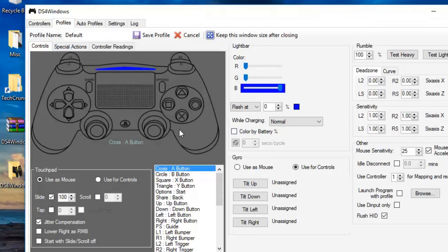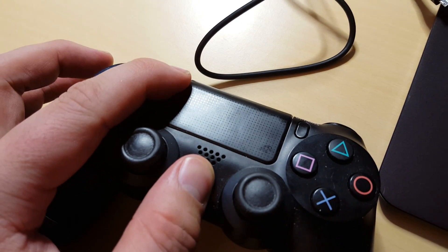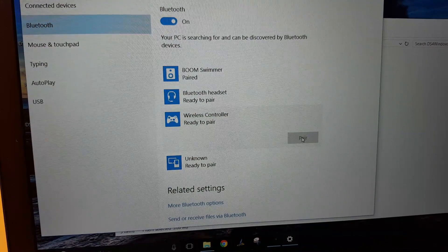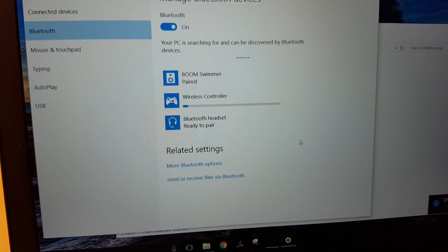But if you want to do Bluetooth, unplug the controller. Hold down the PlayStation button and the Share button for three seconds on the controller, and that'll put it into Bluetooth pairing mode. At that point, go into your computer's Bluetooth settings menu and you should see Wireless Controller. Pair with it, and before you know it you're up and running wirelessly.